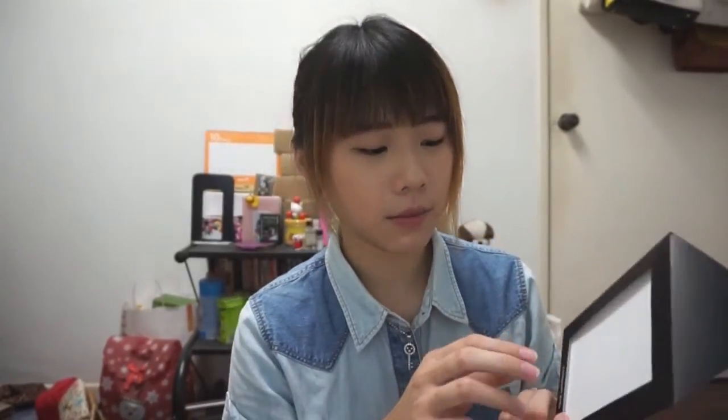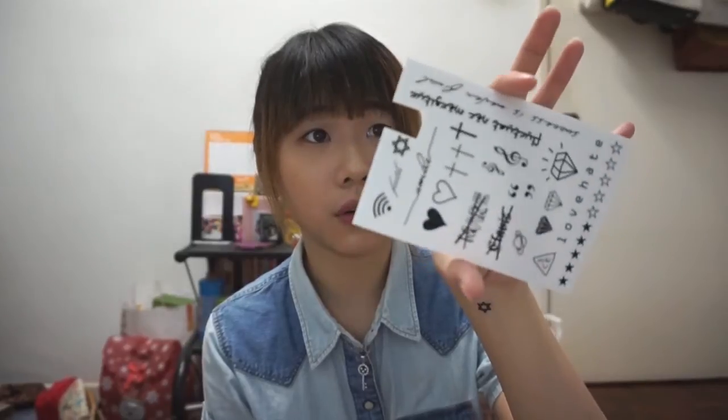So if you want to try out some fake tattoos, I recommend 3CE fake tattoos. It's not very expensive and it has a lot of designs, so every week you can just change your design based on your preference. And if you want to remove the tattoos, you can just take a sponge and use warm water, rub it gently to wipe off the tattoo. It's very easy to apply and the designs are very nice.